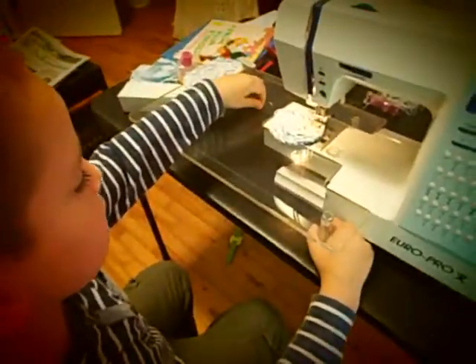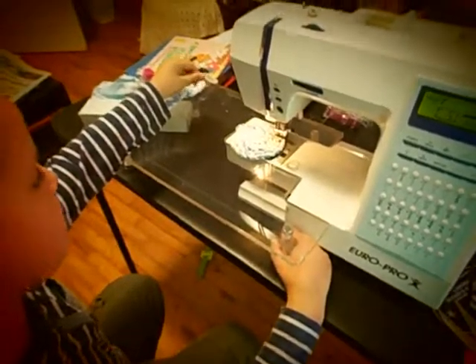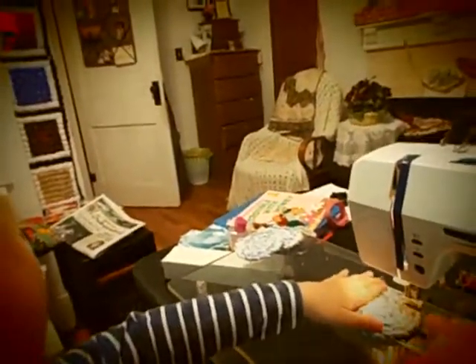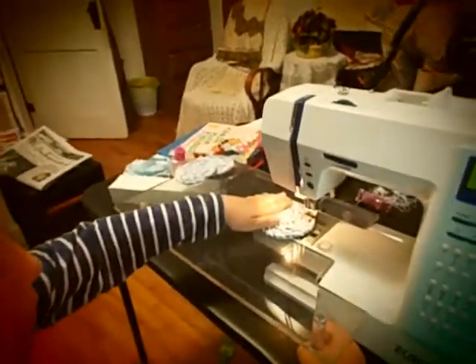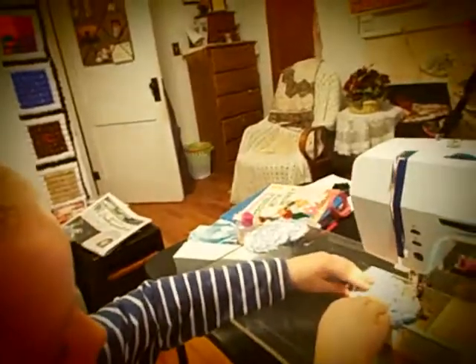Israel has got the sewing machine ready to go, and we're going to start right now. Okay, put one hand here. Do not put your fingers by that. Okay. No, it comes this way. It goes this way. Okay, it goes around this way.